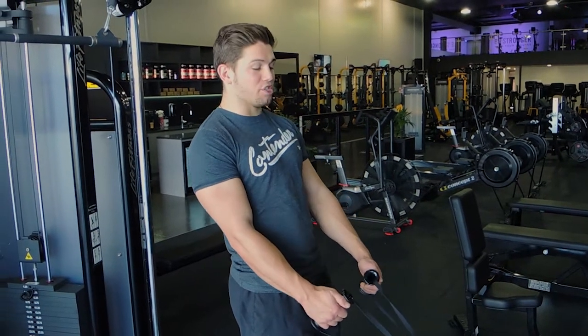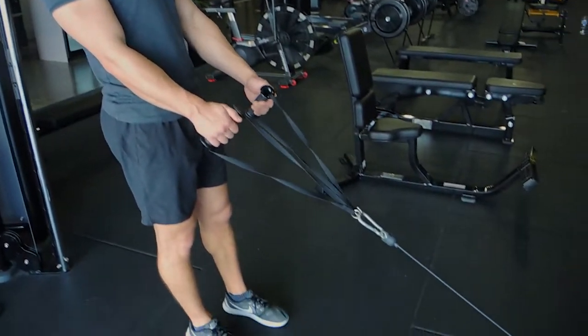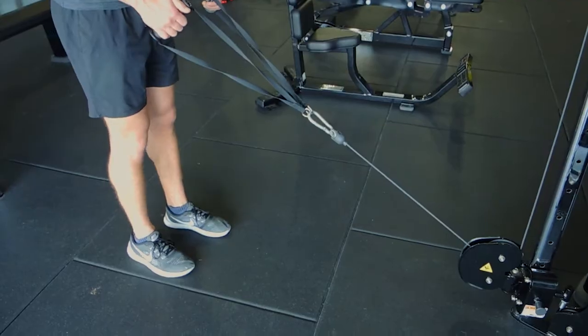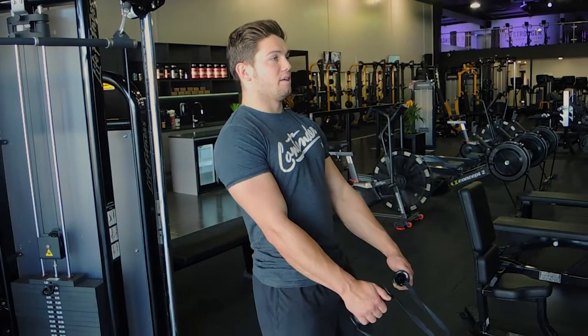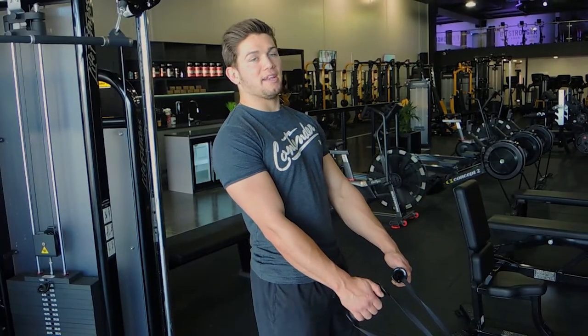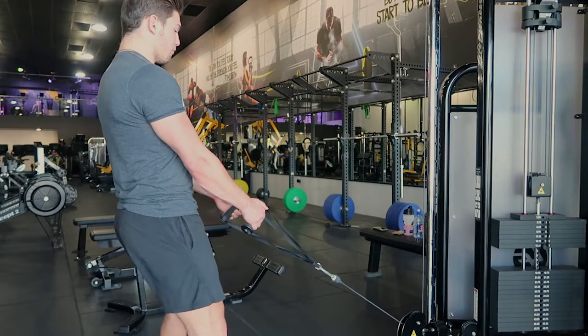These are cable squats. The anchor point is at the bottom of the cable machine. You're holding a handle or bar — anything that's comfortable — and getting into a squat position. You will have to lean back slightly. This is going to put more emphasis on the back of the leg than the front of the leg, because the weight is pulling you forward.